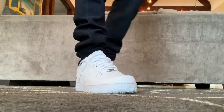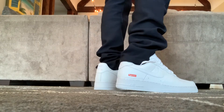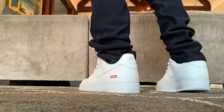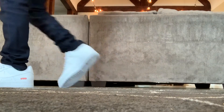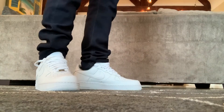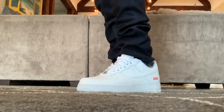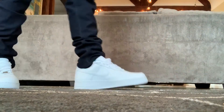Unless you've been living under a rock since the 1980s, you know that the Air Force One is probably the most iconic sneaker in Nike's lineup. It's been around since 1982, and whether you're a girl or boy, young or old, into hip-hop or rock, chances are you respect the all-white Air Force Ones. You can pick these up for under $100, and they are hands down one of the easiest ways to look and feel good. It's hard to put your finger on what makes them dope — they just are. For the spring and summer months, white-on-whites are standard apparel.